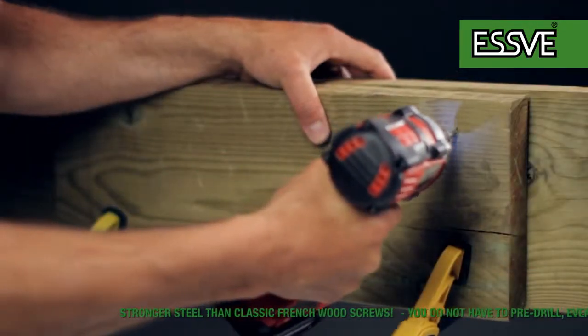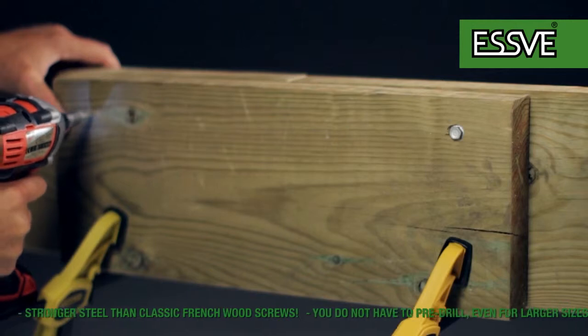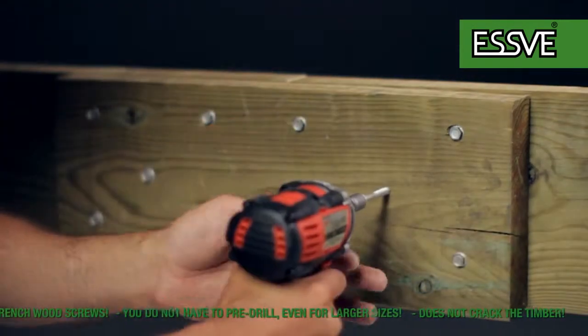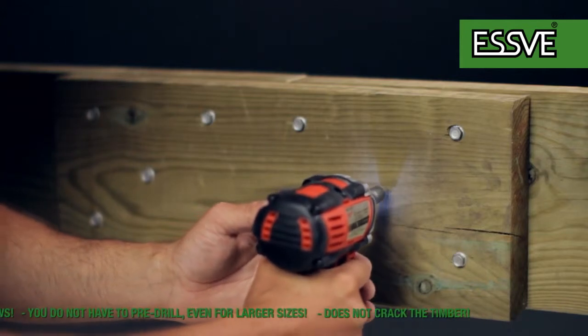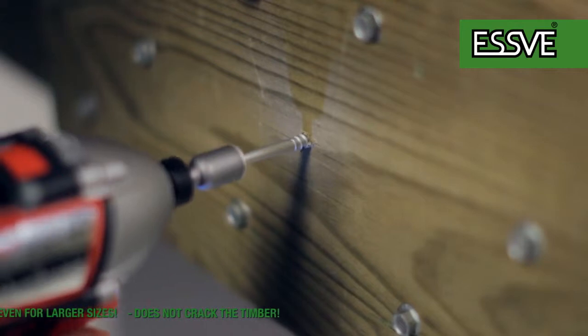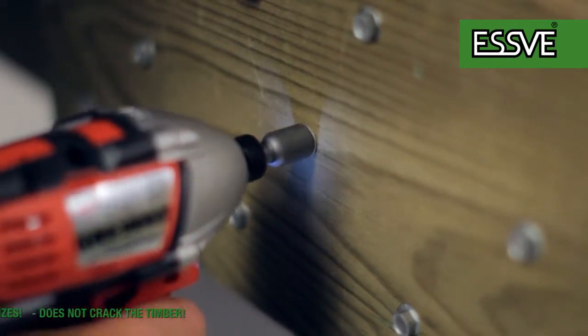Attach the scarf-built beam's outer edges with hex screws, then screw in the inner hex screws. Finish with a couple of hex screws in the center of the scarf-built beam.